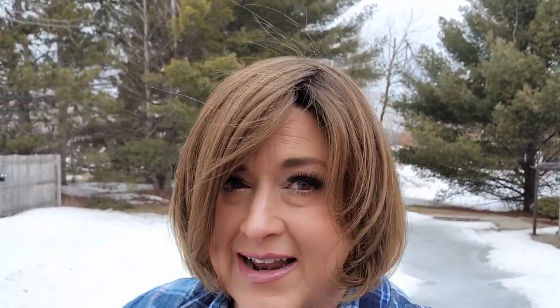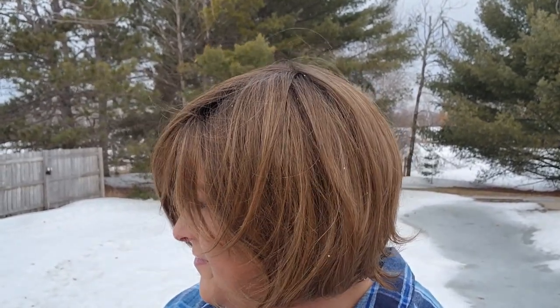We're outside with Nut Brown Rooted. This is out of the box — I haven't had a chance to play around and figure out the part yet, so it may not look the same as when you see it in the video. We've got some bad weather over the next few days so I needed to get this filmed. Such a beautiful color — there's that rooting. I can tell this one's going to need some work to get the part to lay right. You can see how it blows around in the wind — very natural.